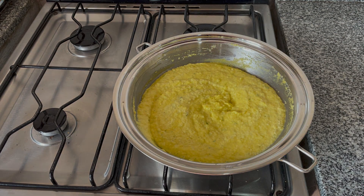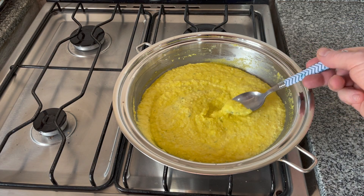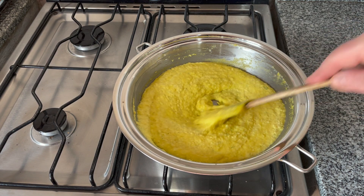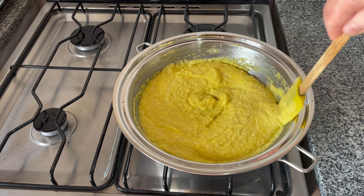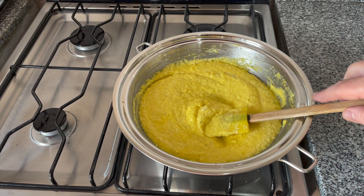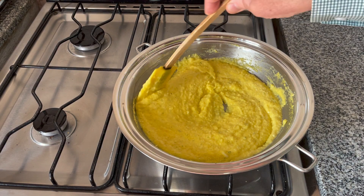Mmm, what a wonderful combination of flavors — the corn with the lime zest and the lime juice, the fresh garlic, and the balsamic vinegar. You can put this sauce on anything: quinoa, brown rice with black beans. It's up to your imagination — this is an amazing sauce.